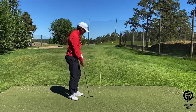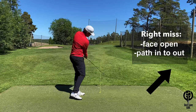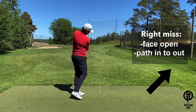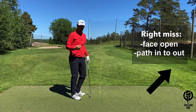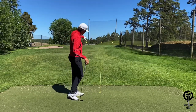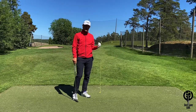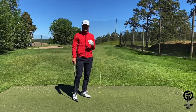If you're a player that tends to miss it to the right of the target line, either your club face is a little bit too open, or your path is a little bit too much out to the right, or a combination of both. You can learn a lot from just using the rope down the target line that can help you coach yourself to make the adjustments you need to become more consistent.